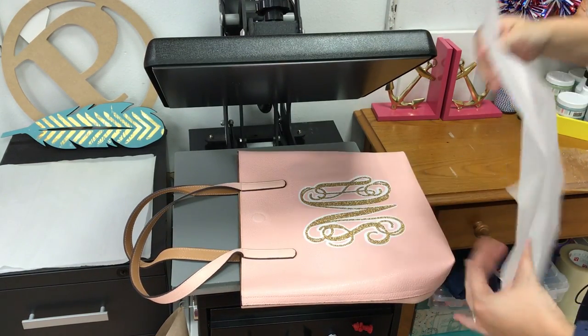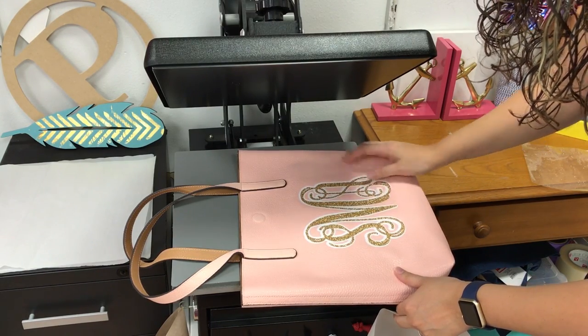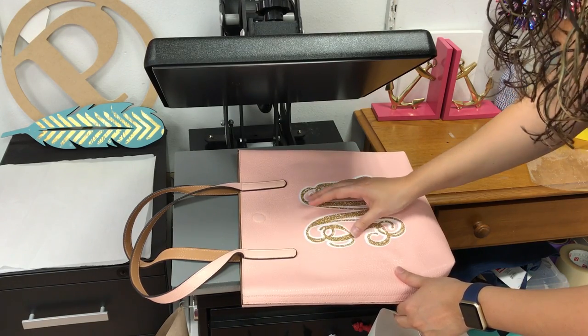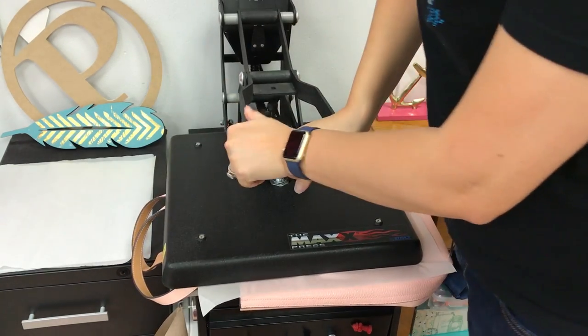Now I'm going to check on this, and I can go and adjust my vinyl and see how that works. It doesn't seem to be lifting too much, but I'm going to do one more press to be safe, and I'm pushing down with a lot of pressure.